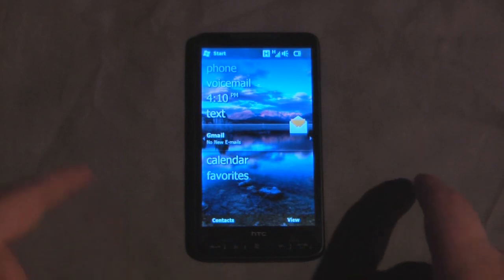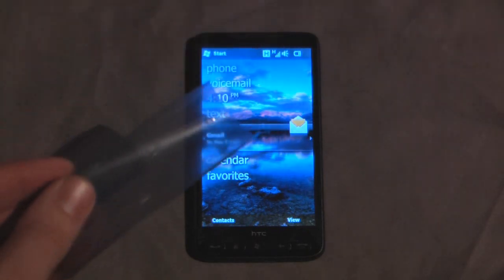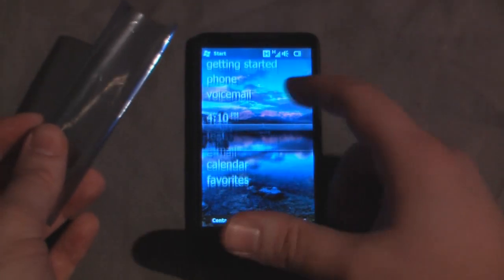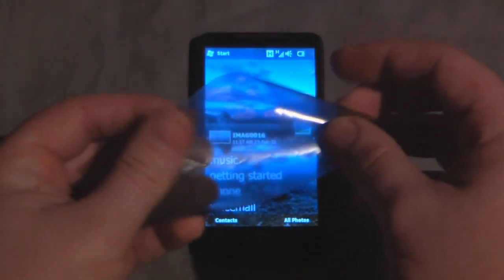This works with capacitive touch screens because the anti-static film actually creates its own electricity, just like your finger. As you can see, I can use my finger to scroll up and down, but I can also create a stylus out of this anti-static film.